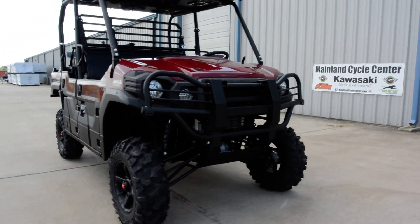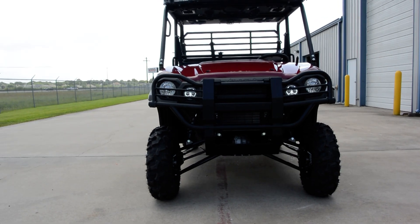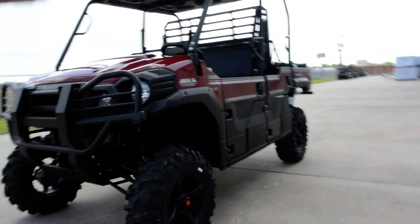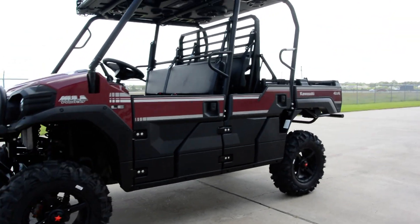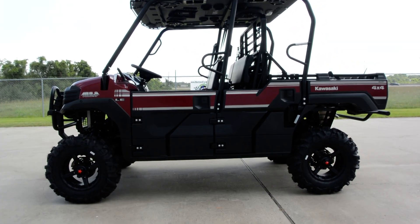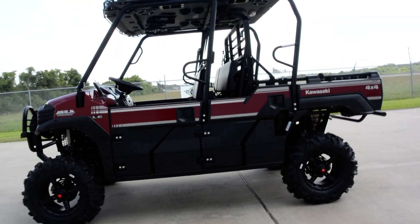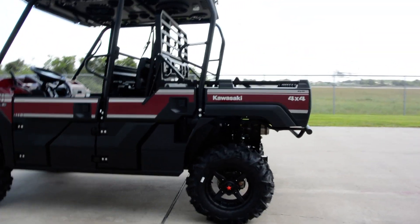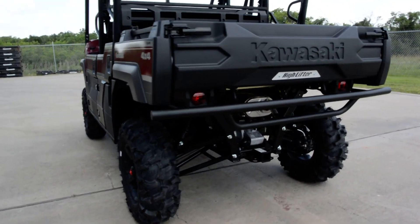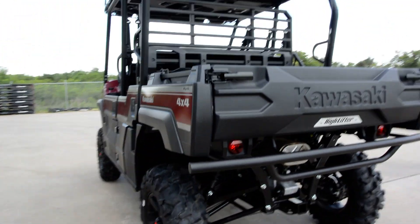Lots of ground clearance, still a super smooth ride. If you haven't ridden one of these Pro FXTs, the ride is just amazing. The old Mules — the 4010s, which we still sell — great machine, very utilitarian, really made for working, but not made to be luxurious or have a super smooth ride. This Kawasaki definitely stepped that up: super smooth ride — my favorite thing about these machines. Disc brakes and a two-inch receiver on the back. Just a really, really nice machine.